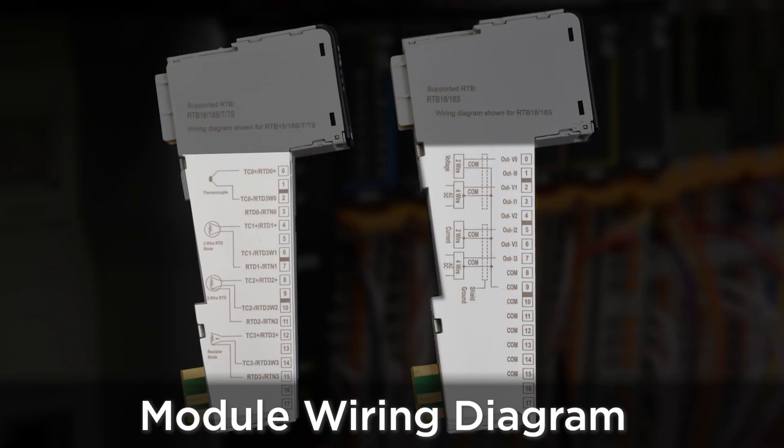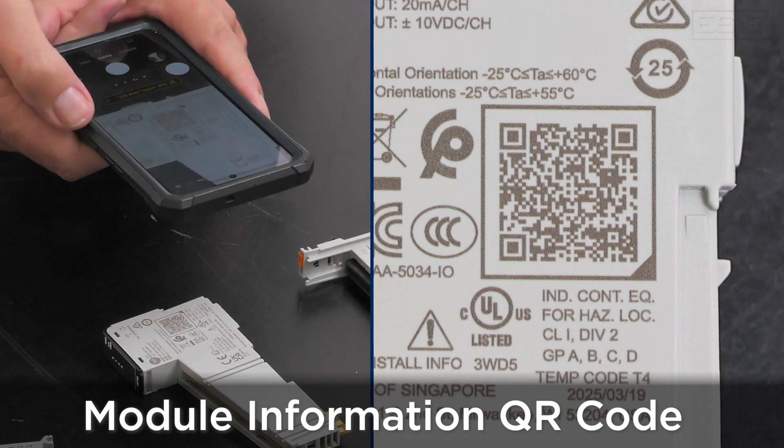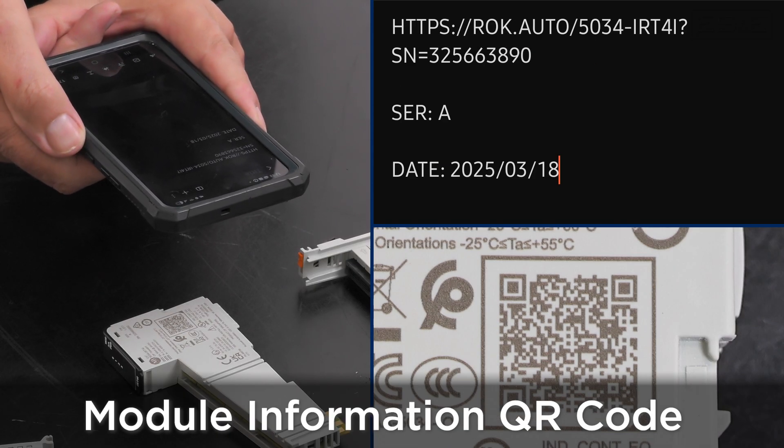A module wiring diagram is included on the side of each of the I.O. modules. Each I.O. module shows the required removable terminal block part number. The QR code on the side of the I.O. module shows the part number, serial number, series, and the date of manufacture.